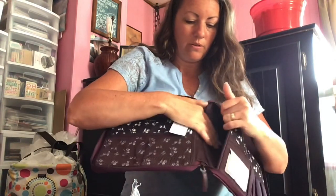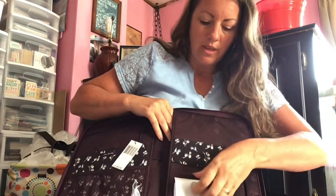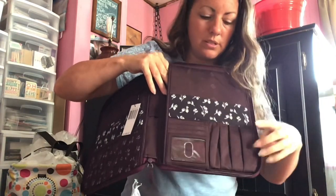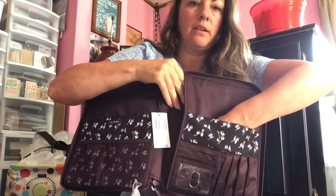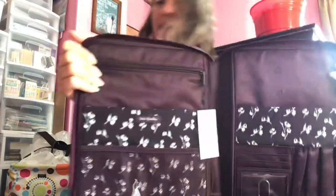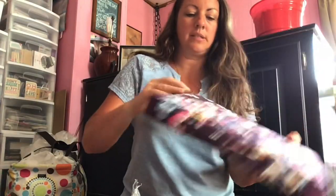You put your tablet right in here. And then there's a nice ID spot, different card slots, a pen loop, and then another pocket. That is the Tablet Tamer Organizer, and it's actually pretty stiff, which will be really good.